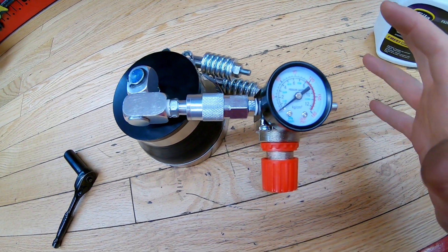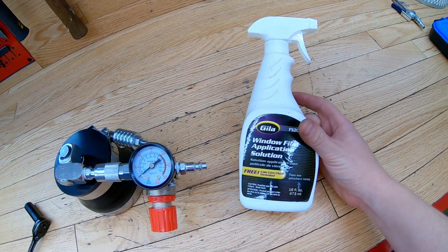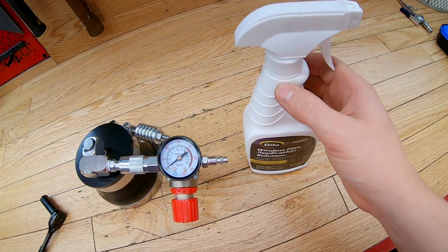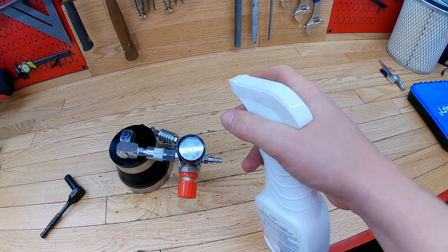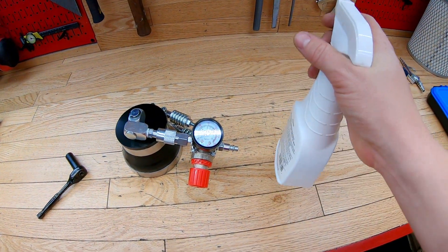You shouldn't really go over more than 30 PSI when you're testing. The only other thing you'll need is some soapy water. This is just a spray bottle — I've got some Dawn dish soap in there with some warm water, and I can spray that on to all the boots and all the potential leak areas when I'm testing.